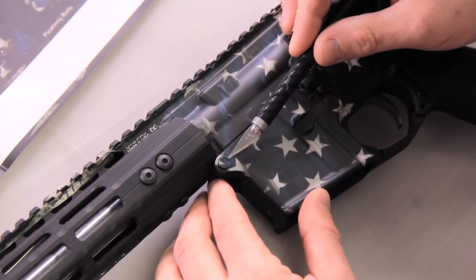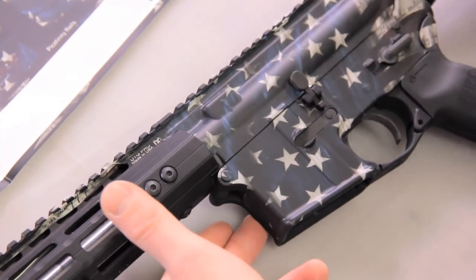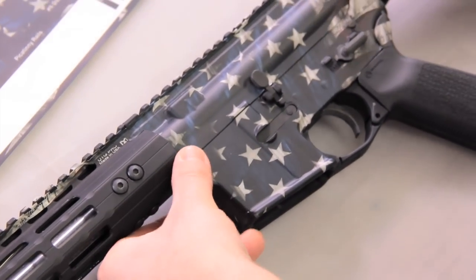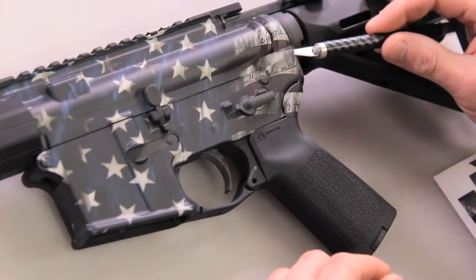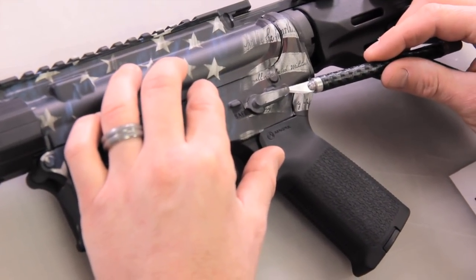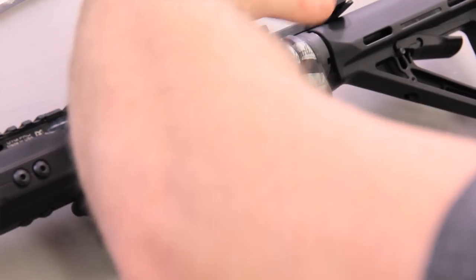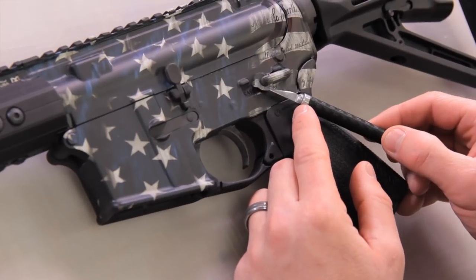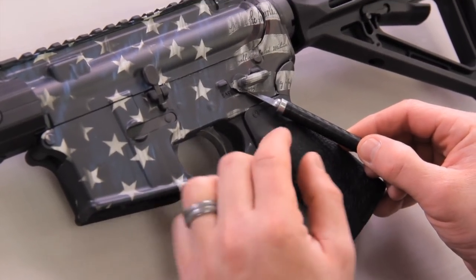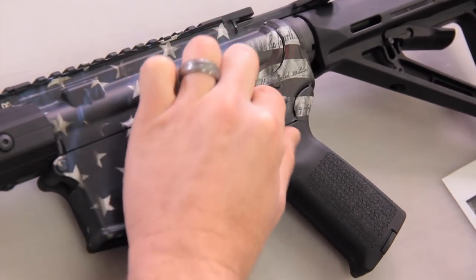Grab this little piece — cut it out of there and you can actually drop it in on top. Now set the pieces for the safety selector. Top piece, just place it centered. Then the bottom piece just drops on. Use the sponge to set it.